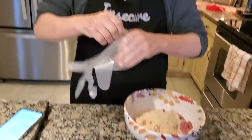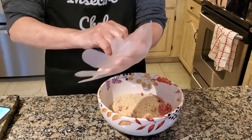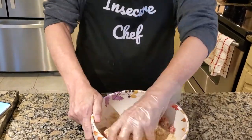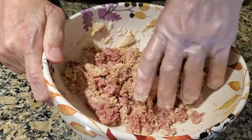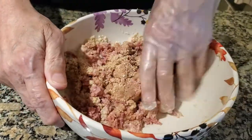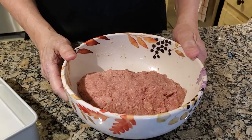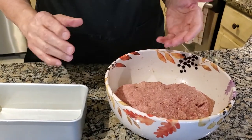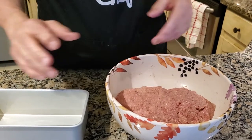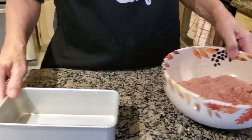Now I'm going to get a glove on and start the mixing. I'll mix this until it's well uniform, so we won't bore you with that. When I think this is done, we'll be back. And it is now uniform.